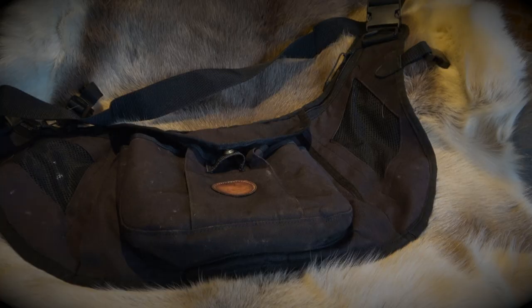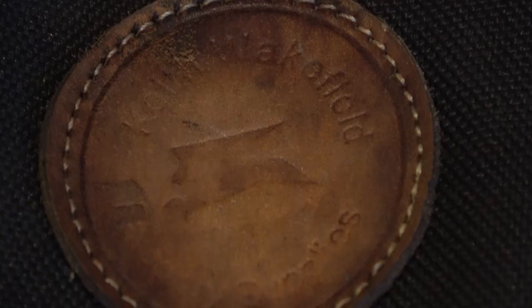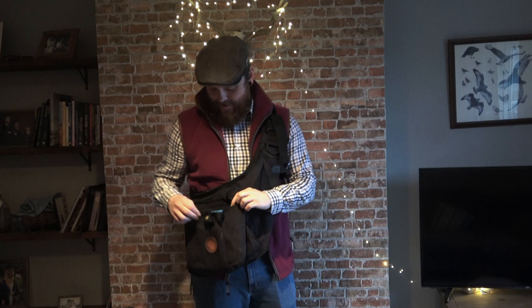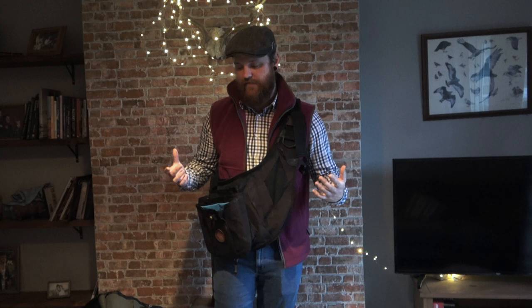Welcome back to Folkery Tube with me Joel. We're going to be going over some more equipment reviews this week and we're going to start with the Keith Wakefield Folkery Bag. We use these all the time at the center in the pest control business. They're really nice bags.